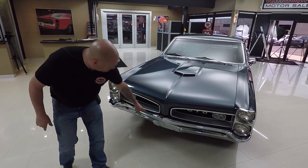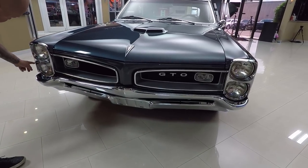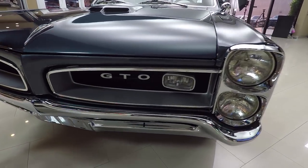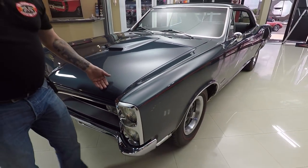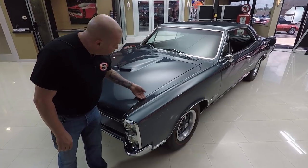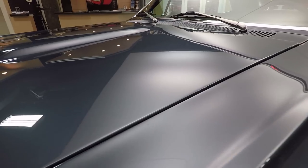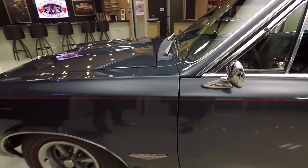The bumper looks great, the grille looks great, all the trim on the headlights here looks like it's brand new. This color is amazing — I love the color of the car and the paint is as slick as can be. The hood fits nice and flush, the lines are nice and straight, the metallic is looking great in this paint. It's just a beautiful job on the restoration.